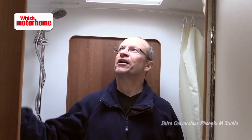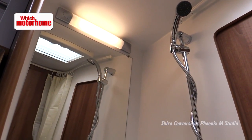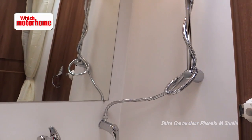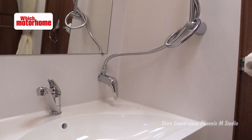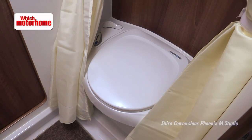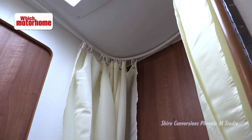The washroom is a real strong feature of this Shire conversion. There's probably about six foot of headroom in here. It's got Shire's own sink on this side and then a bench toilet on this side, and there are actually two curtains to pull round for when you're showering. They're a bit clingy — probably not the best for showers — but there's a good amount of space in here.